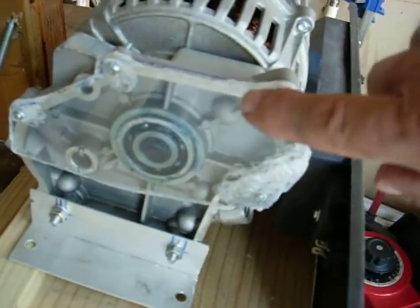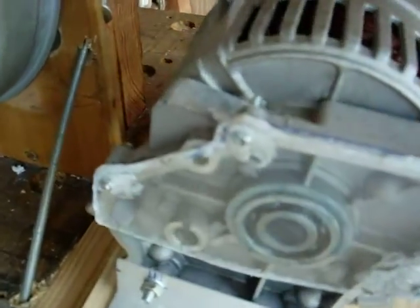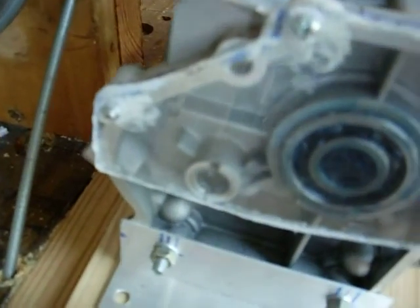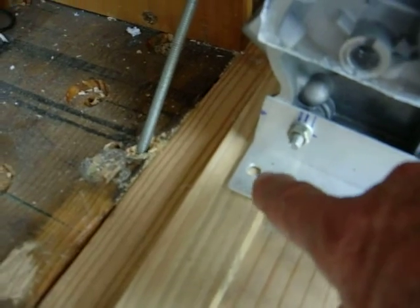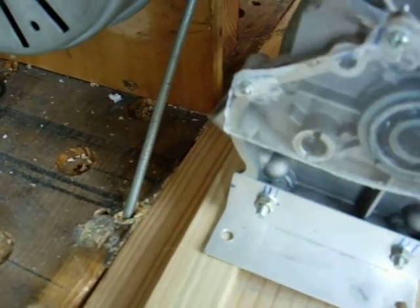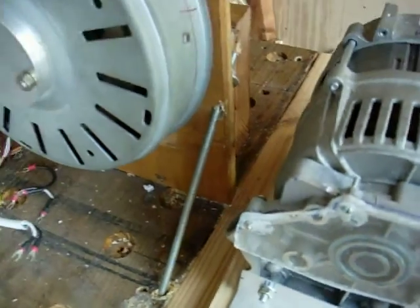I simply used a piece of plexiglass and bolted it in here, and I made a mount for it down here. This mount — the back screw right here — will be used for adjustment and tensioning the belt. I just have a piece of threaded rod come up at an angle and that's that.